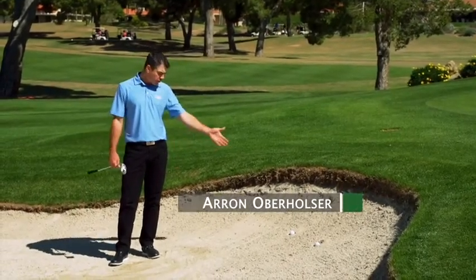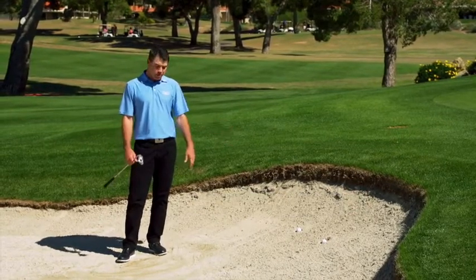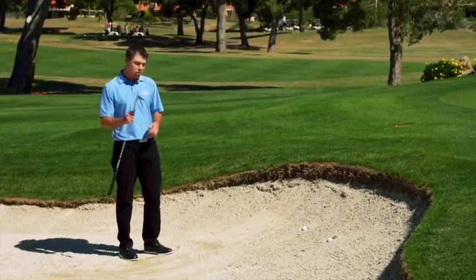How many of you have been in a bunker and find yourself with one of these lies, what we commonly refer to as a fried egg? I'm going to demonstrate for you how to get out of a fried egg, and I'm going to use the XE1 wedge to do so.